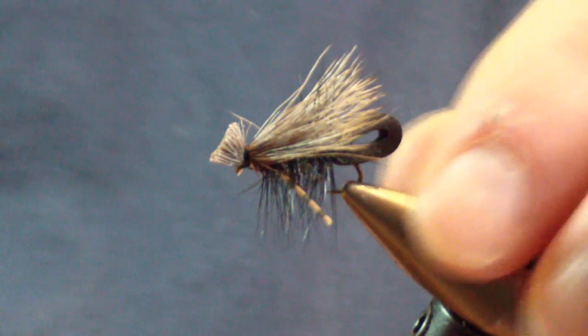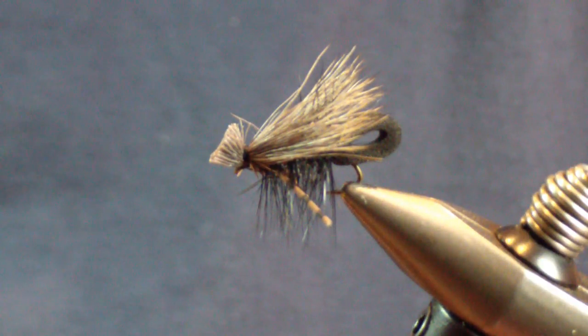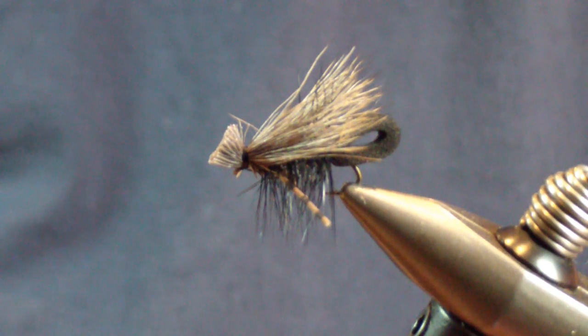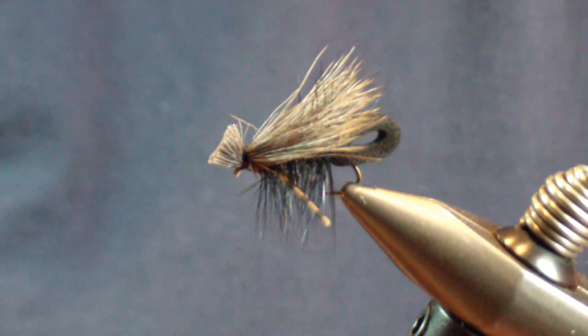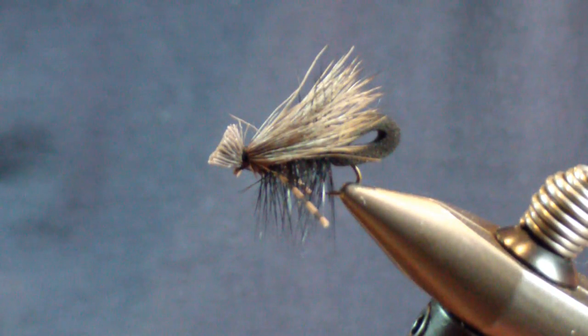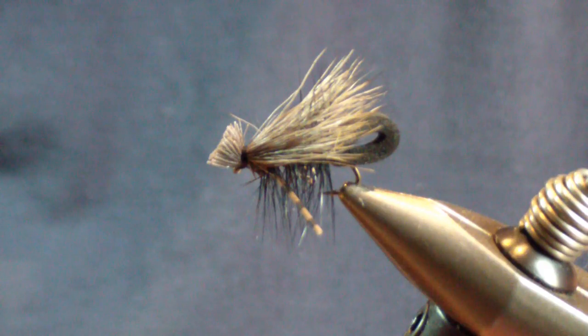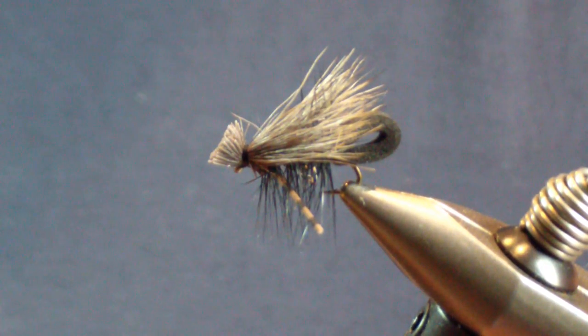And there it is — the original Foam Buck Caddis. This is my only cricket pattern that I tie, and it does very well. I fish it as a terrestrial; in the summertime and warm water applications I'll skitter this across flat pools and get some really explosive strikes for trout. You can find it tied in warm water fashion elsewhere on my site in a larger variety — it is hands down one of my best warm water patterns as well. Hope this adds to your box. Good luck. See you on the water.